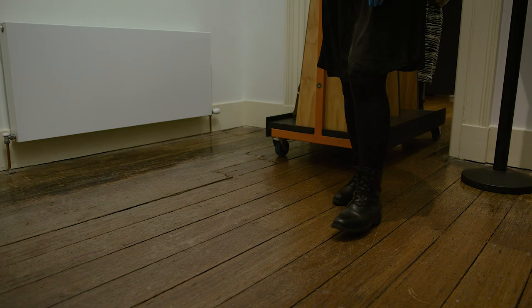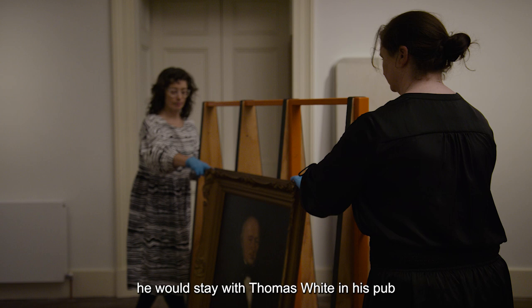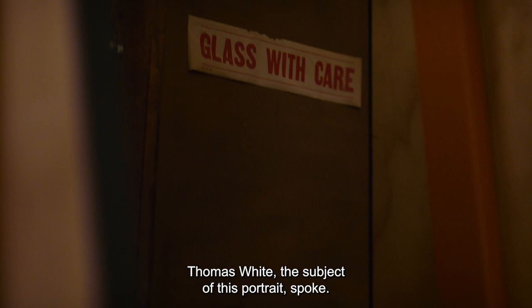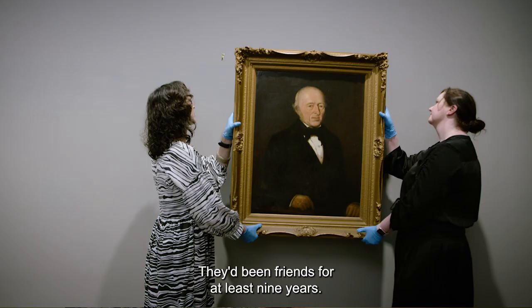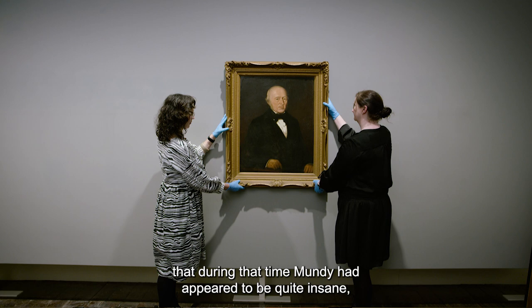Henry Mundy, when he was really struggling, would stay with Thomas White in his pub, The Lamb Inn on Brisbane Street. We know this because in the inquest following Mundy's death, Thomas White — the subject of this portrait — spoke about their friendship. They'd been friends for at least nine years. Mundy had stayed with him for the eight or nine weeks prior to his death, and during that time Mundy had appeared to be quite insane and had become intoxicated.